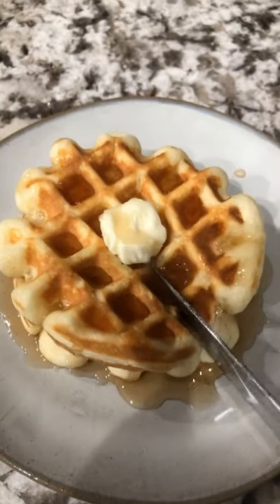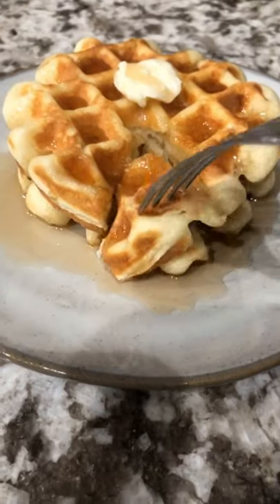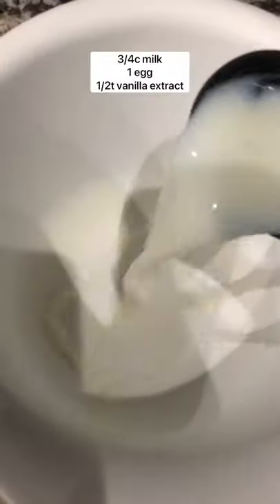It's National Waffle Day and you know I had to celebrate with my favorite waffles, mochi waffles. Let's make some.